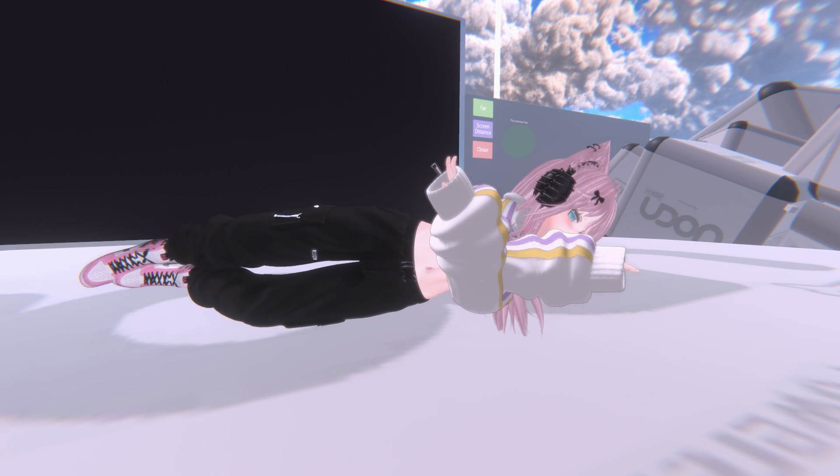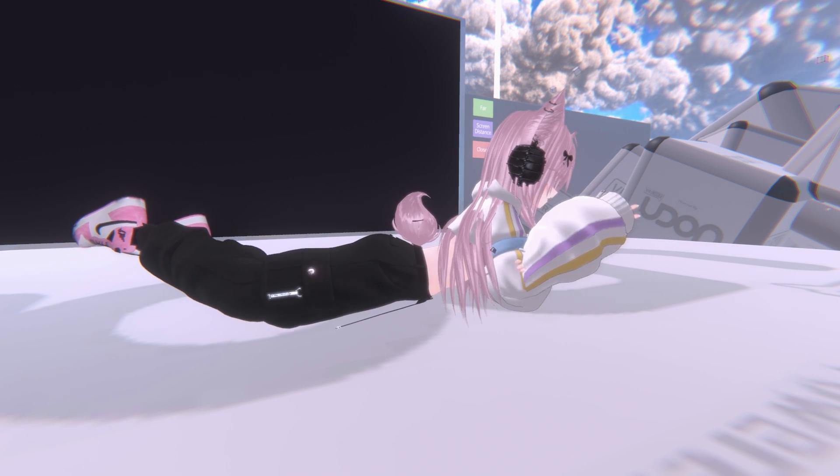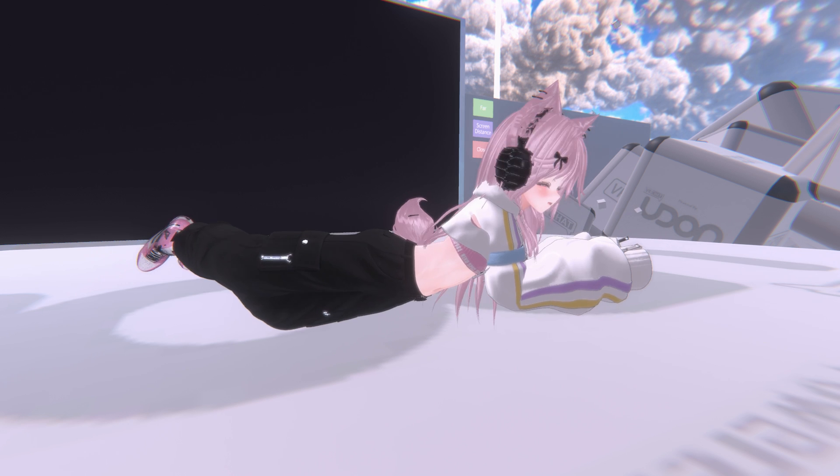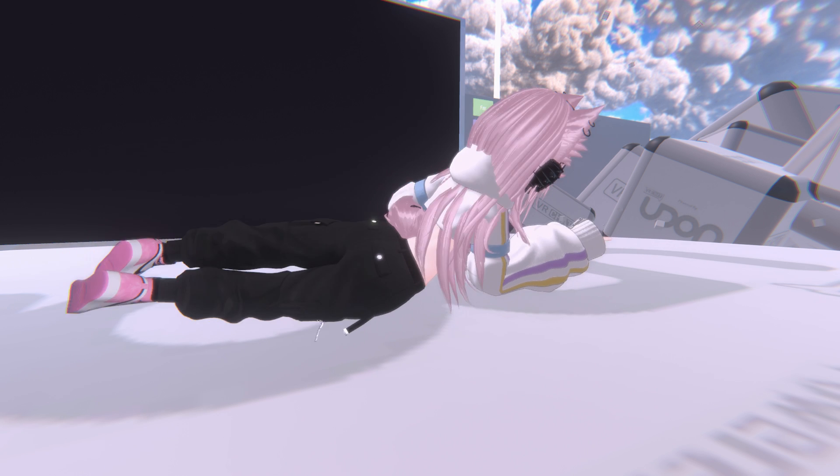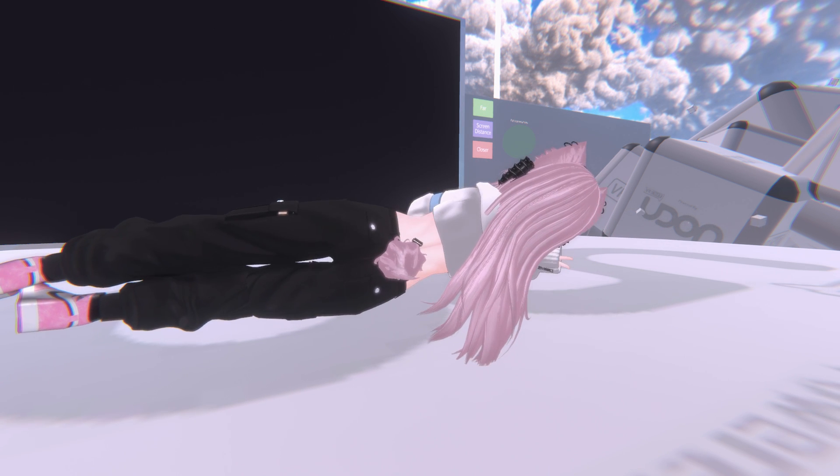We're going to try and lay forward. As you can see, the legs lay forward properly while I'm laying down. And we're going to swap to the other side.